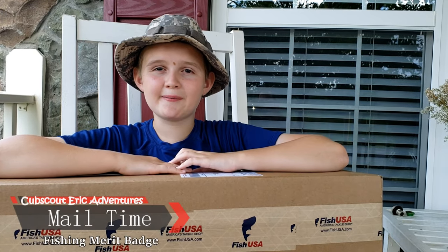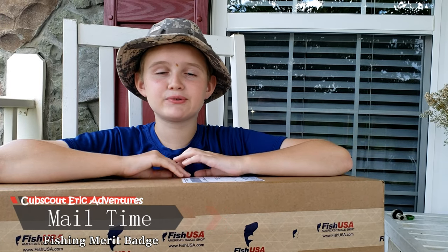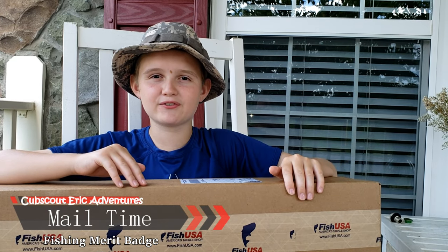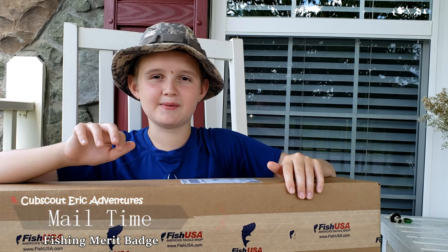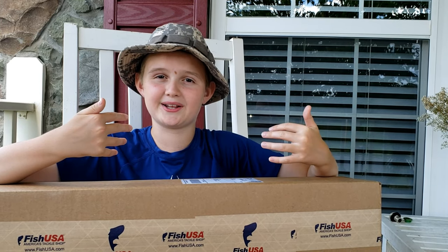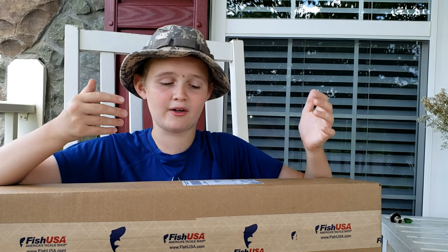Mail time! We got a $25 gift card and a letter from Fish USA. I want to say thank you for this. They gave us the $25 gift card and my dad was on the site and he purchased something without me knowing, so I don't know what it is — I'm going to open it and see what he got.